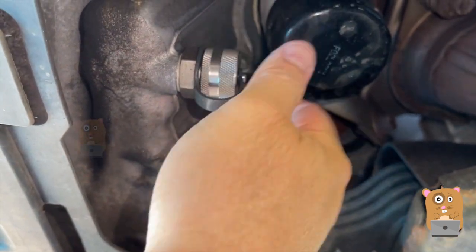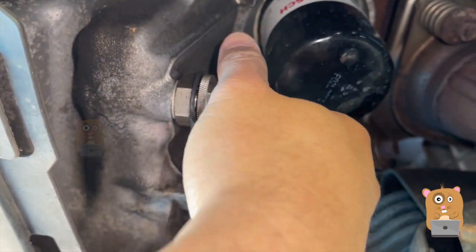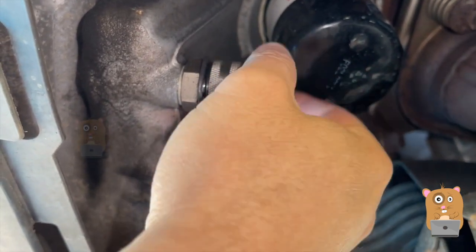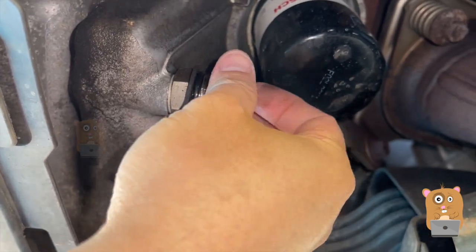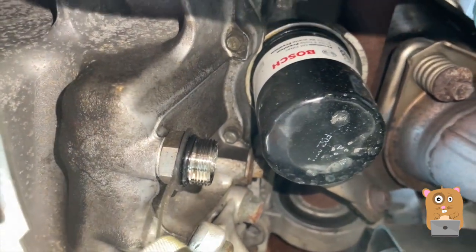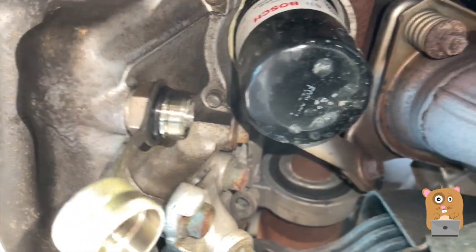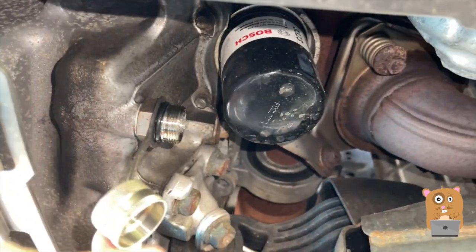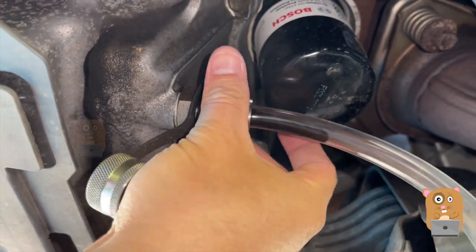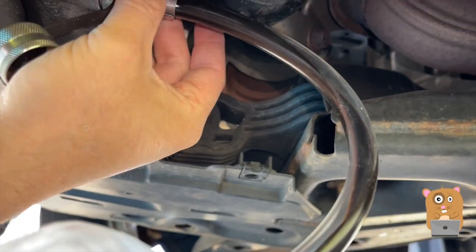There's no leaks. I'm just going to first unscrew this piece here. I'm turning it counterclockwise. I felt a little pop when the seal broke, but that's not a big deal — air trapped down in there. Now I'm going to put the hose into the bucket. The oil is coming out already.